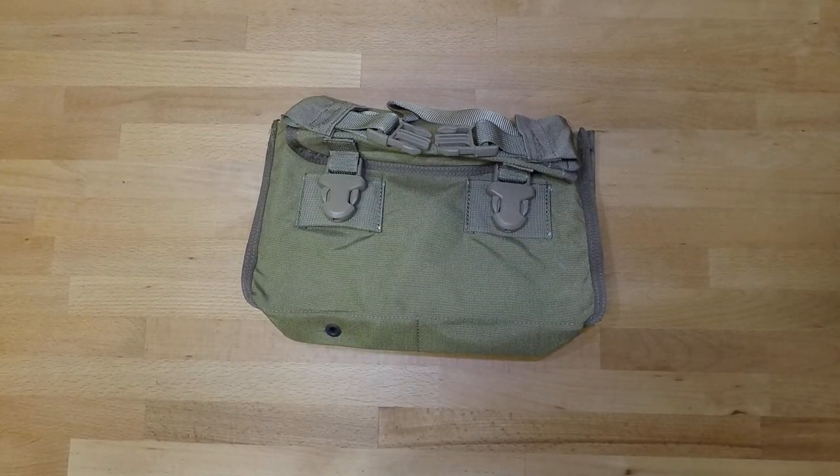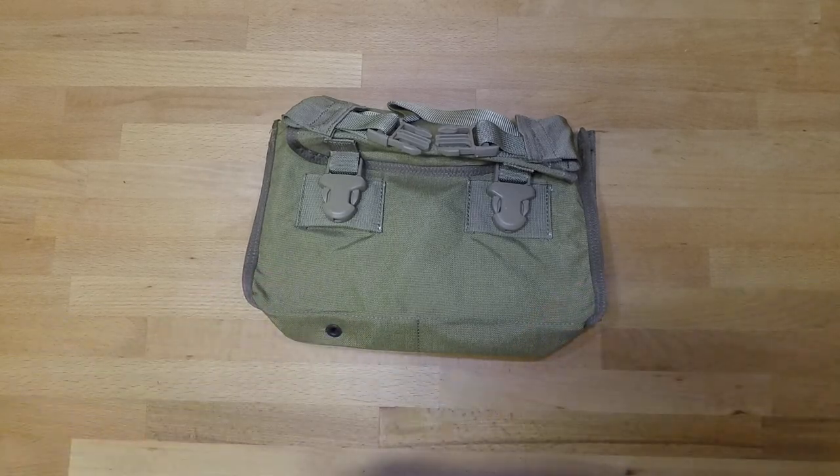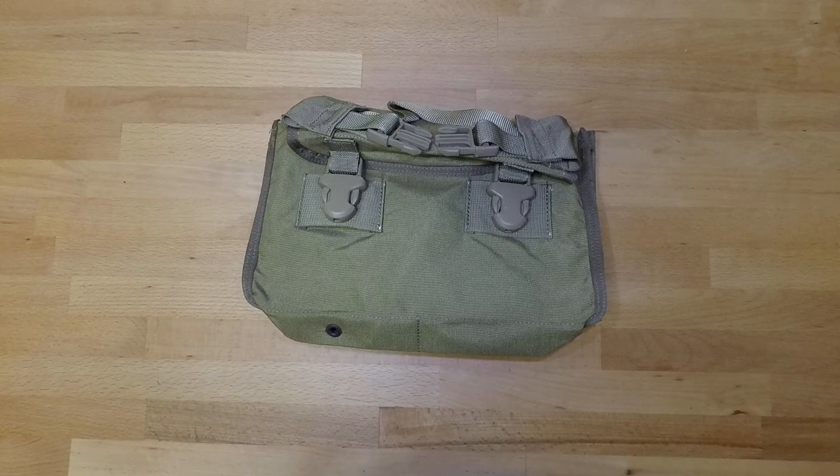Welcome back to another less than five minute gear review. In this video we're going to be going over the Eagle Industries 300 round linked 7.62 ammo bag.